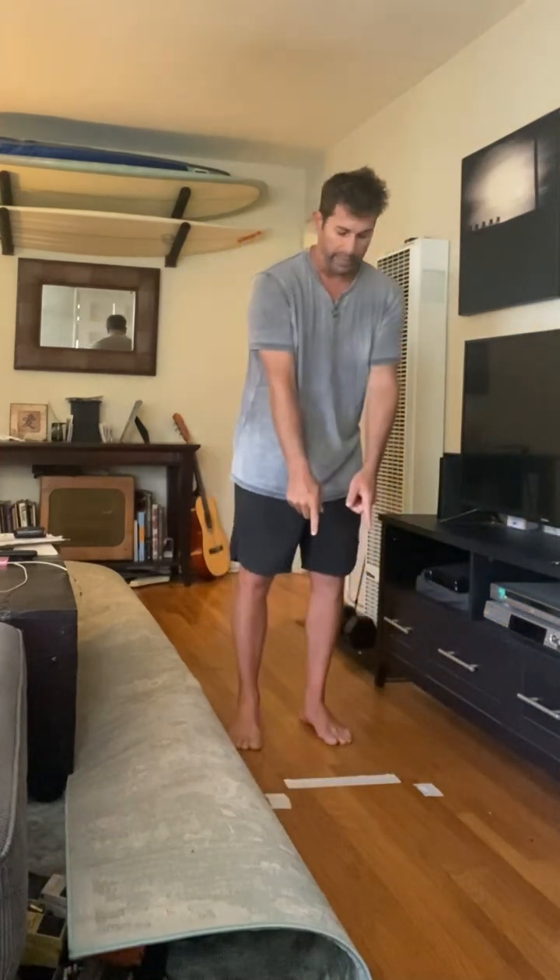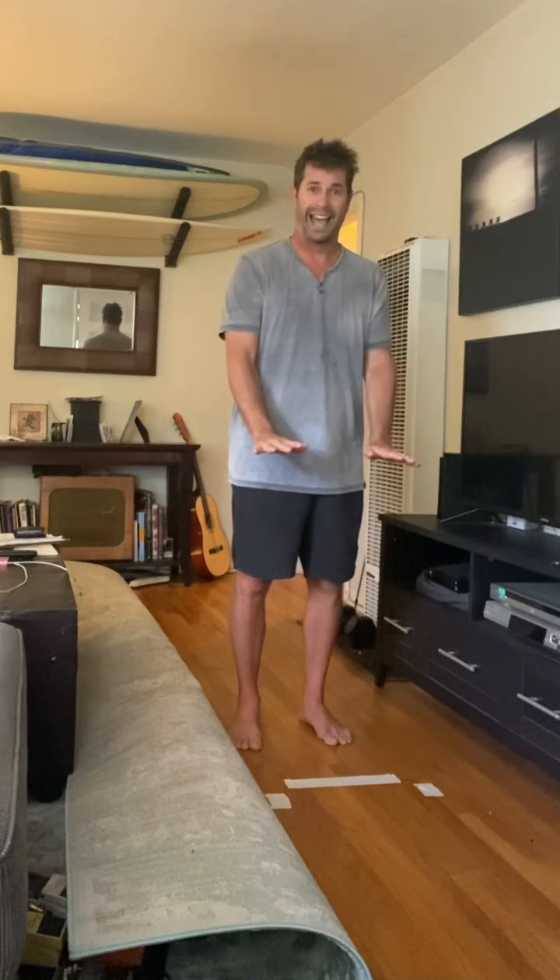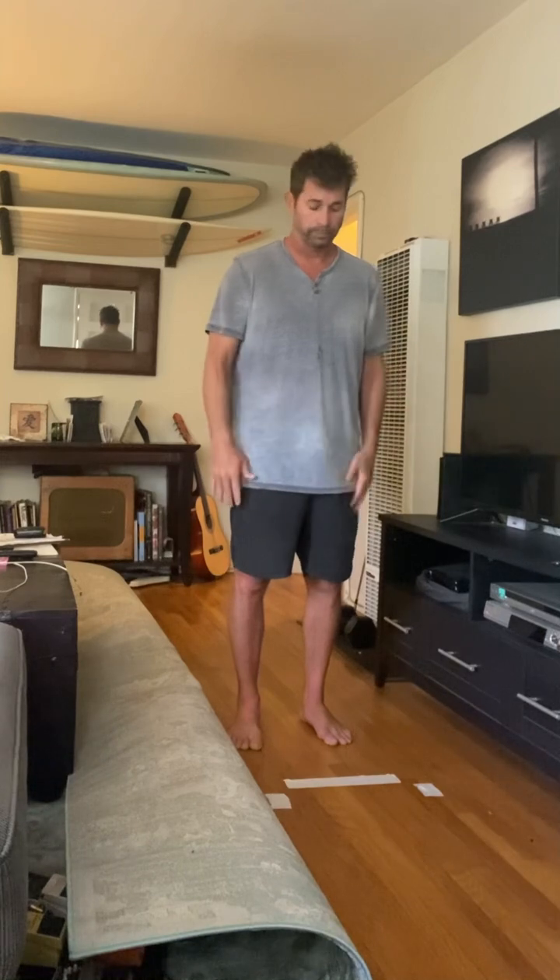Here I have a piece of tape which is going to represent the middle of the board, and the two side tapes represent your hands. Using the floor, you don't have the chance to grab on to anything, so you're teaching yourself how to push off flat — which is ideally the way you want to go to your feet on a wave.